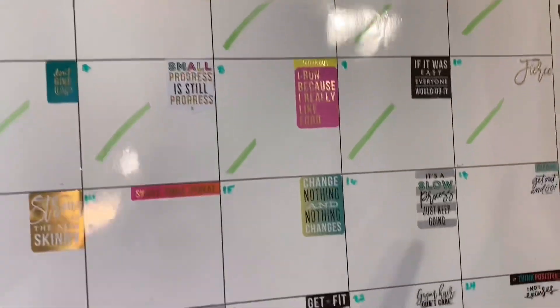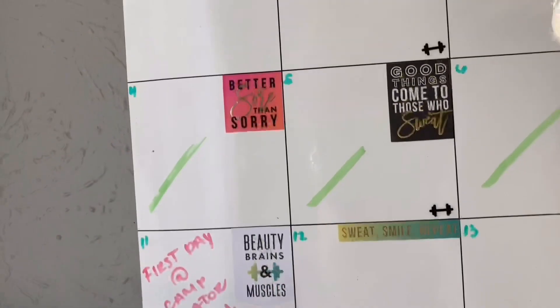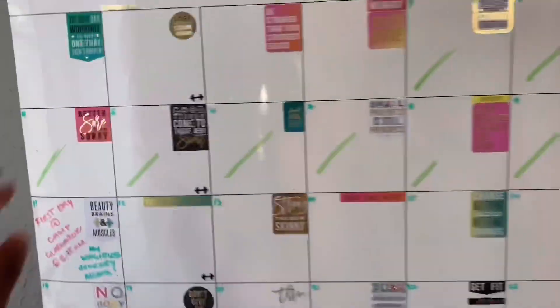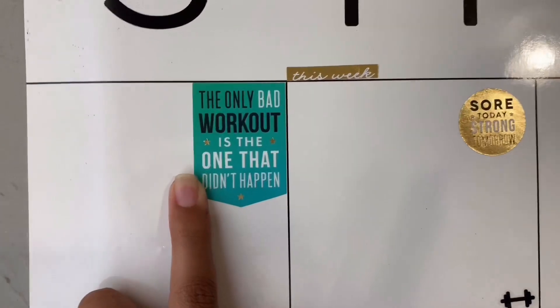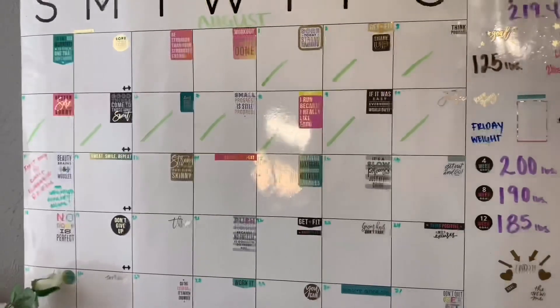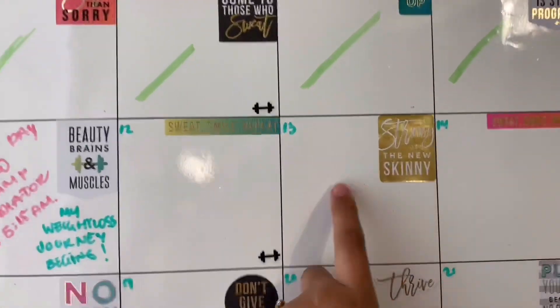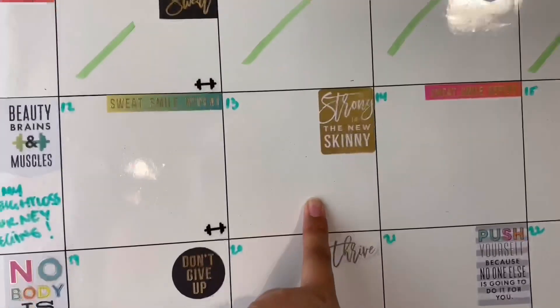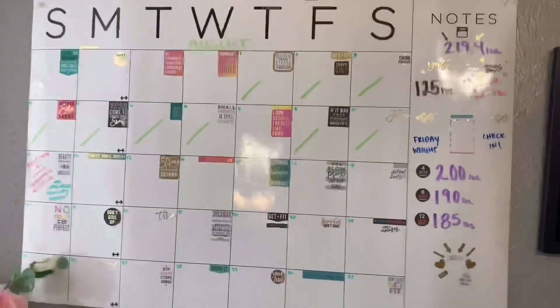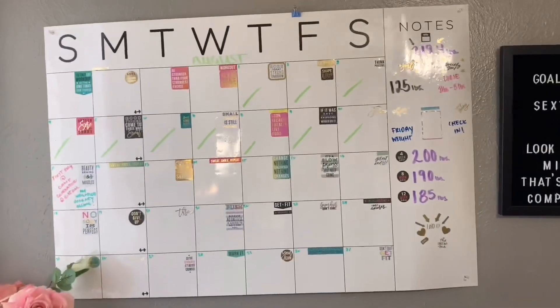I added little motivational quotes on the board to keep me motivated using stickers from a sticker book. For example: 'The only bad workout is the one that didn't happen,' 'Sweat, smile, repeat,' and 'Strong is the new skinny.' I'm going to write down a plan each evening and update the board for what I want to happen the next day. This is my calendar mood board to keep me motivated — let the journey begin!